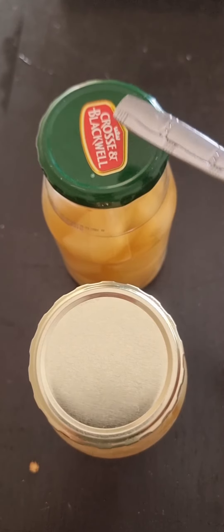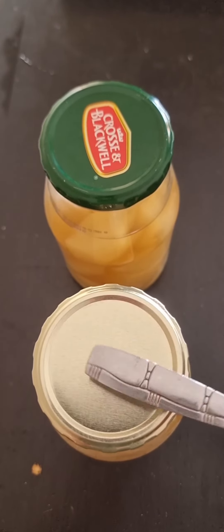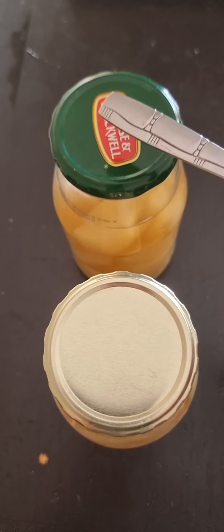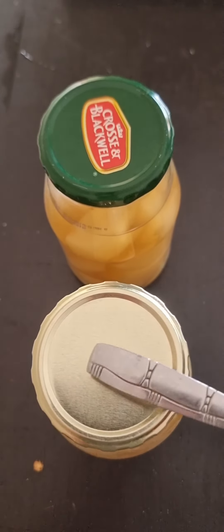Whenever your bottle sounds hollow it means it has not sealed and it's not shelf-stable. You have to put it in the fridge and eat it within two to three days.